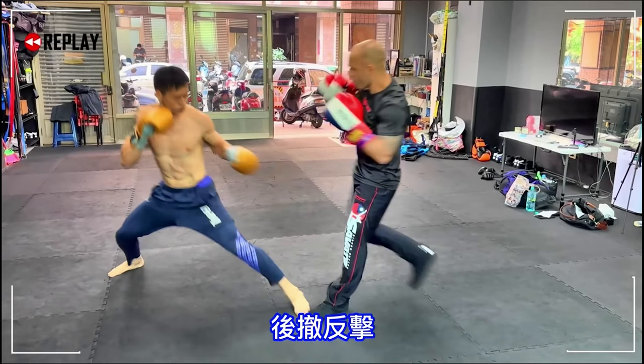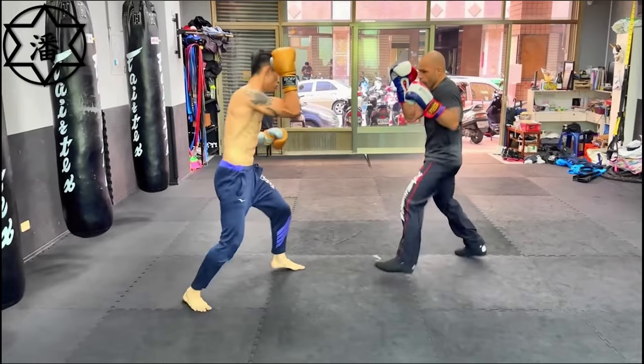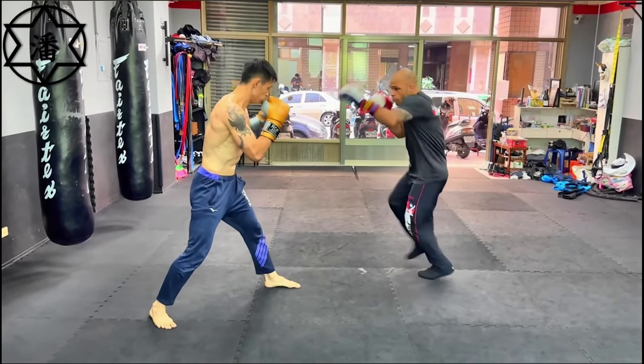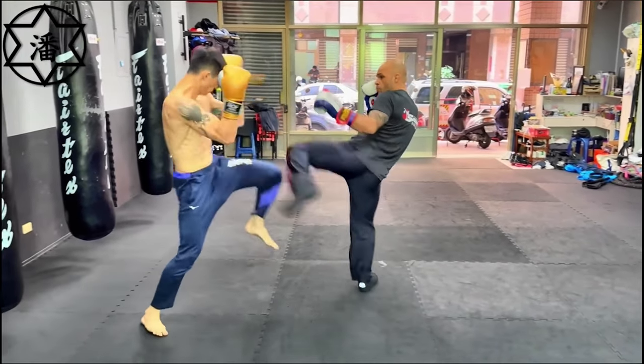So that was almost like a mix of a push kick and an axe kick. Also notice because he's doing Savate now, he has boxing or kickboxing gloves — not like MMA gloves like the previous one.